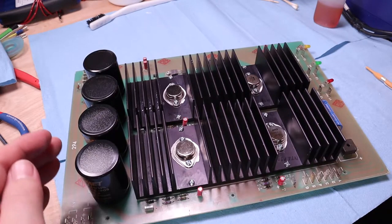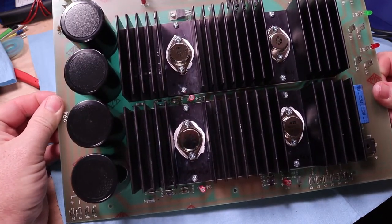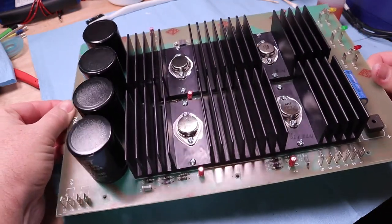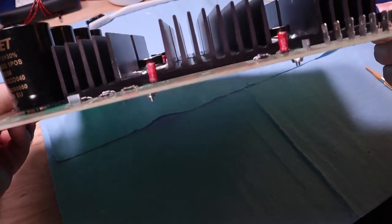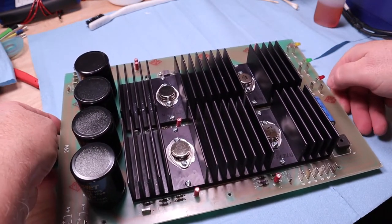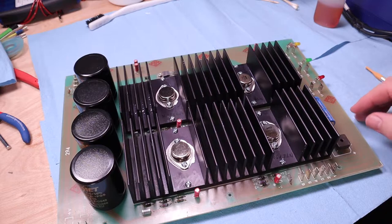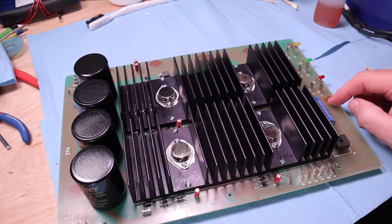There she is — all done. Here's the case, and once we get those in there we can actually put the board in, reconnect it, and then go for power-up and see what happens.